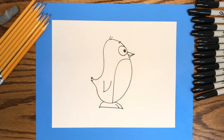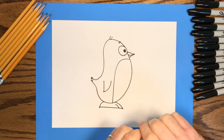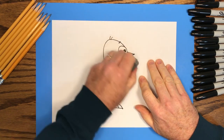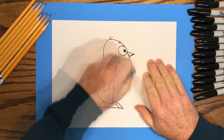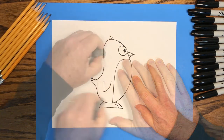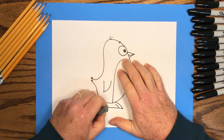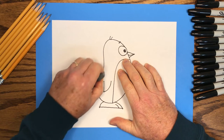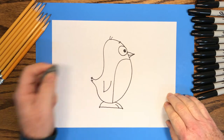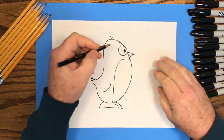We're finished with the marker drawing, and now we can erase the pencil lines. We used the pencil lines to draw the basic shapes so we'd know where to put the ink lines, but now that we're finished with the ink drawing, we can go back and erase all the pencil lines. Now you should have a nice clean ink drawing of your little penguin, and it's time to add some color. I'll fast forward through this part of the video so you'll be able to see how I colored this little penguin character. Pick up your crayons or colored pencils and have some fun.